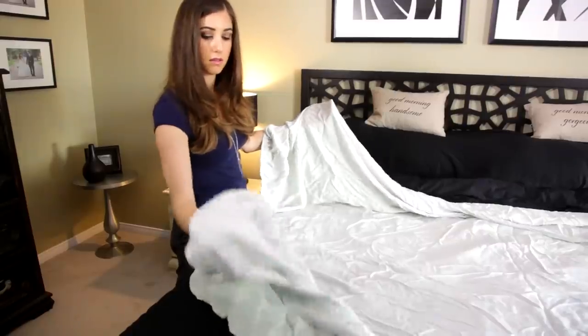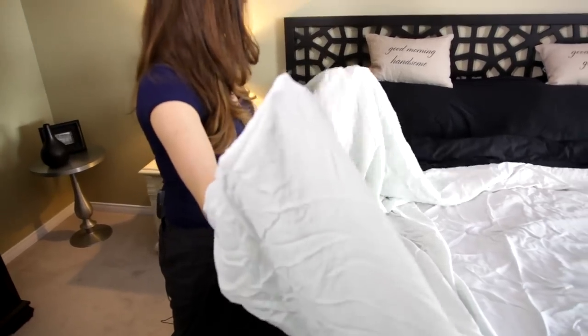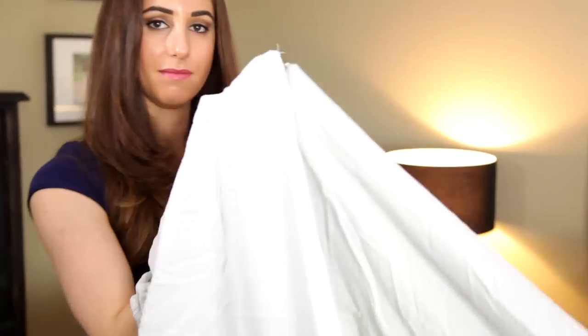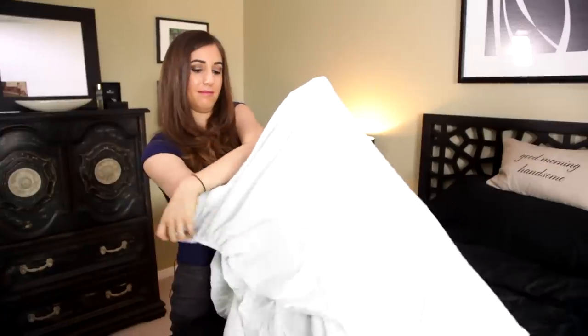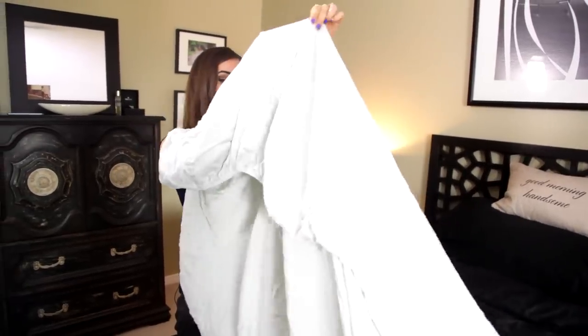The first thing you're going to do is find one corner on each side of your fitted sheet. You're going to stick one hand through one point and one hand through the other point. Then — this is the easy part — you're going to clap your hands together and marry the two corners together. Use one hand as your pole and wrap the other corner around the top of that pole. Now you should have one end of your rectangle perfectly square.